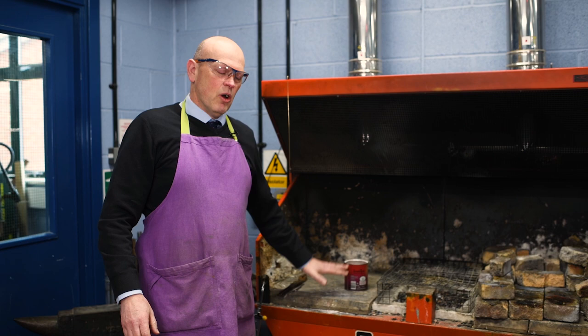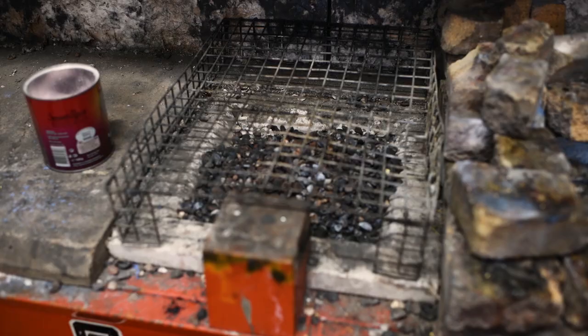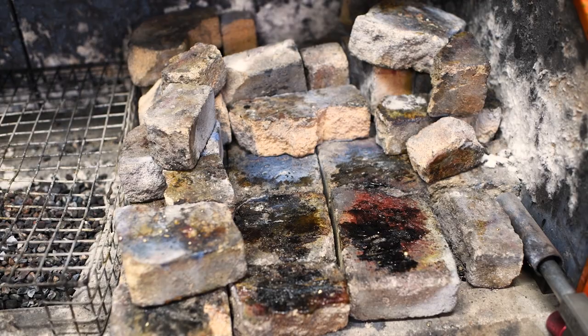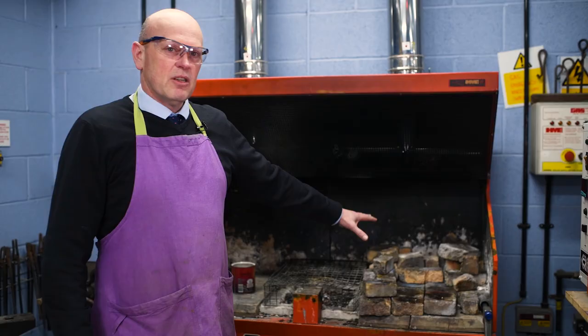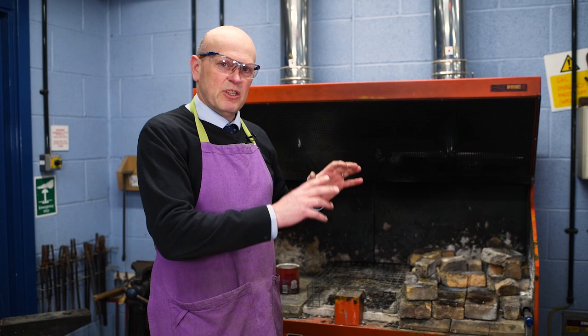We've got a little storage and safety area on this side which we're not going to deal with today. Our middle section is a mini forge and we will use that to light our brazing torch from. Our main area is on the right and here we have a series of fire bricks. These are specialist bricks which do not disintegrate with heat and will take the temperatures that we need.